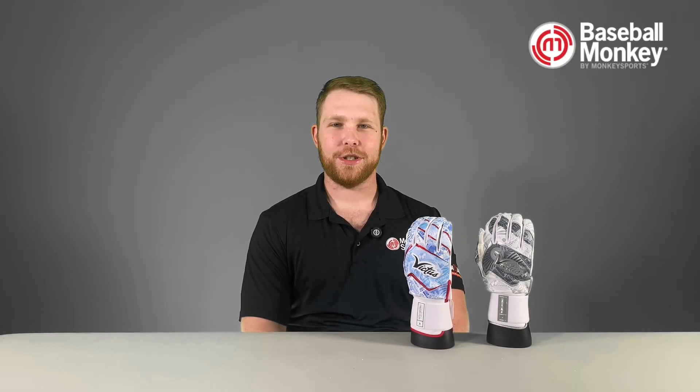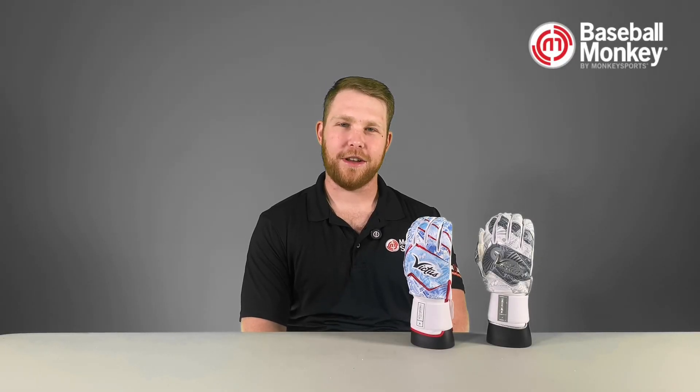Hey guys, Marcus here from Baseball Monkey. Today, we're checking out the newly redesigned Victus Nox batting gloves.